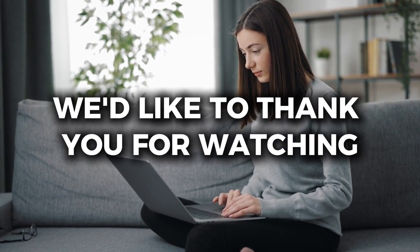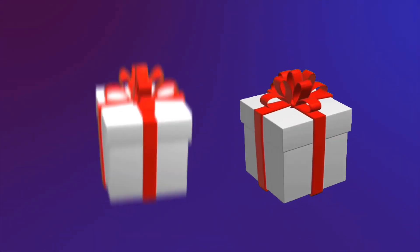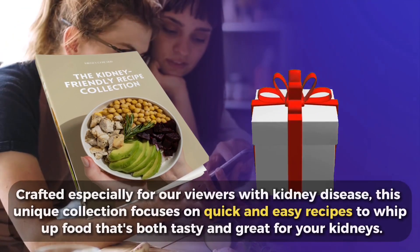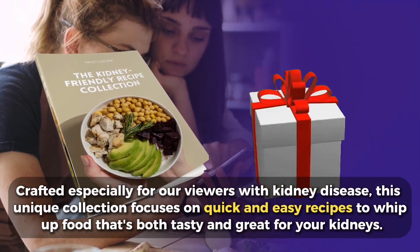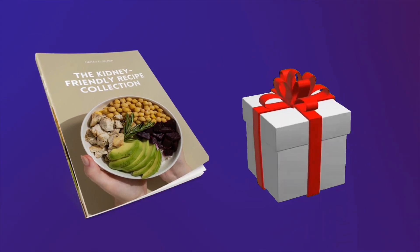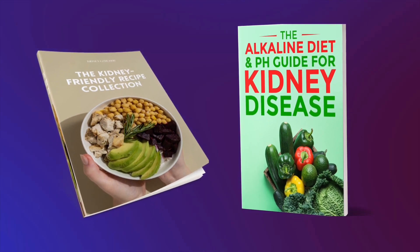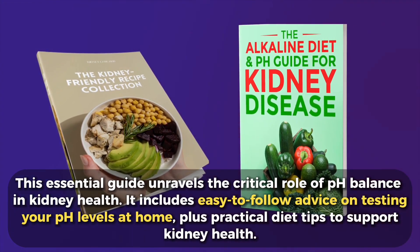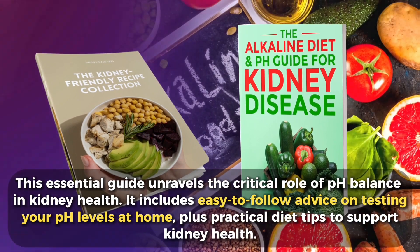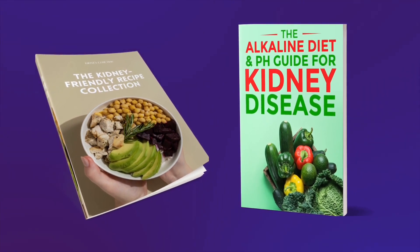We'd like to thank you for watching with two exclusive free gifts. Discover an entire world of kidney-boosting knowledge, tips, and tricks with the Kidney-Friendly Recipe Collection, containing more than 25 recipes for every meal, including dessert. Crafted especially for viewers with kidney disease, this unique collection focuses on quick and easy recipes that are both tasty and great for your kidneys. You'll also get access to the Alkaline Diet and pH Guide for Kidney Disease, which unravels the critical role of pH balance in kidney health, including easy-to-follow advice on testing your pH levels at home and practical diet tips. Click the link in the description below to get each of these powerful gifts for free.